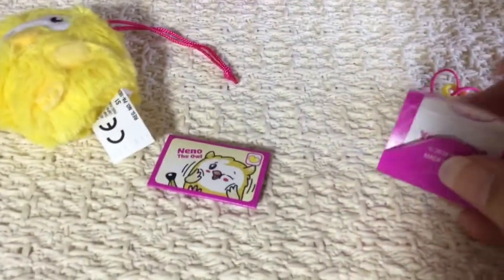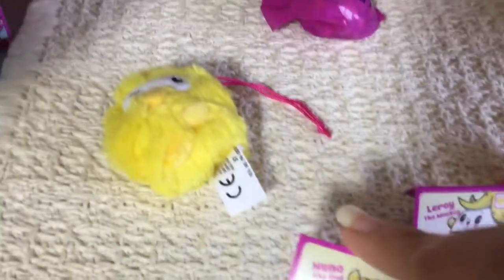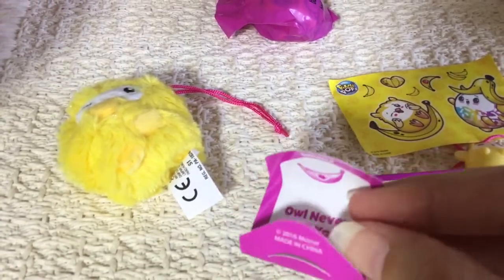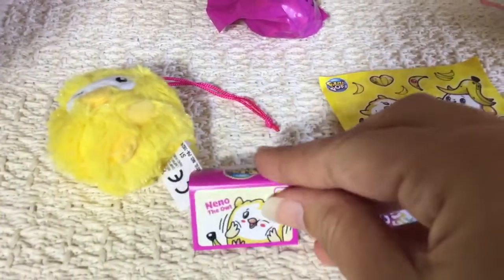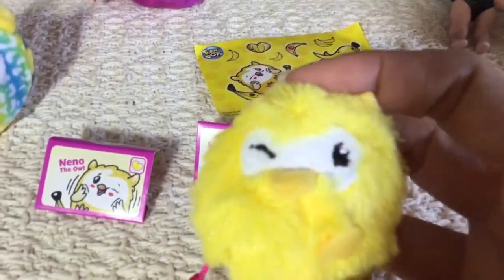It is an ultra rare! I got another ultra rare — I think that was one that I needed. Those are cute little stickers that they have. She's so cute! Little monkey tail, so cute. She has bright colors, really cool.